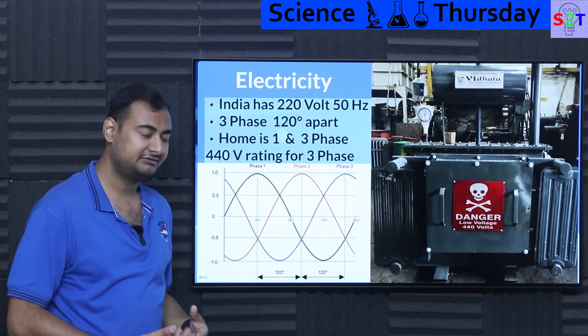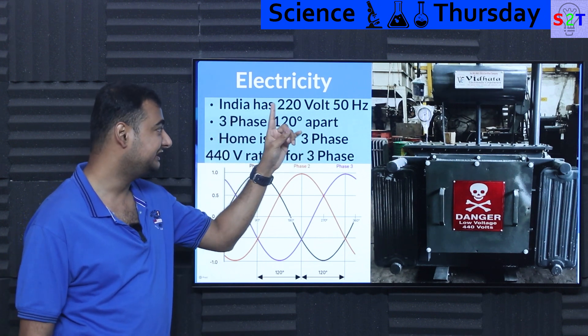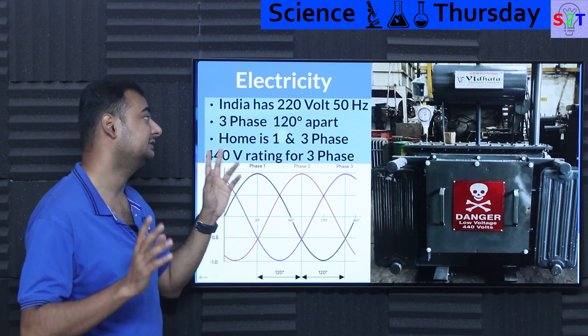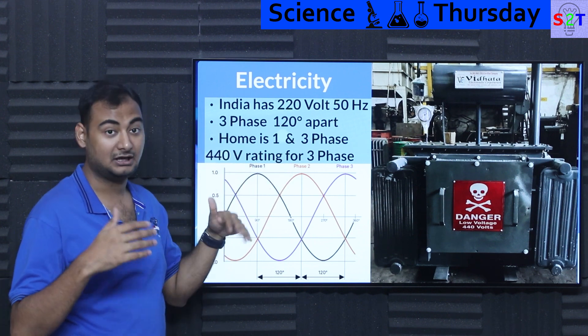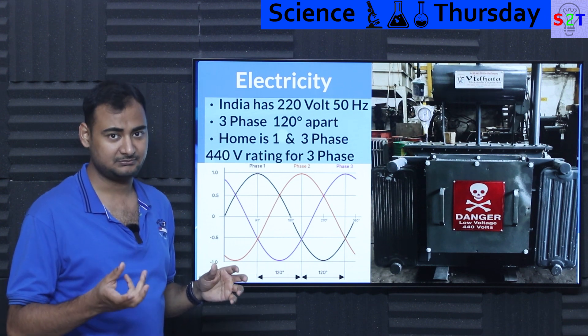Before we understand the plug we have to understand the power they deliver. India runs on 220 volts, 50 hertz. That hertz is very important because while you can step down or up power very easily without any issue with just a basic transformer.